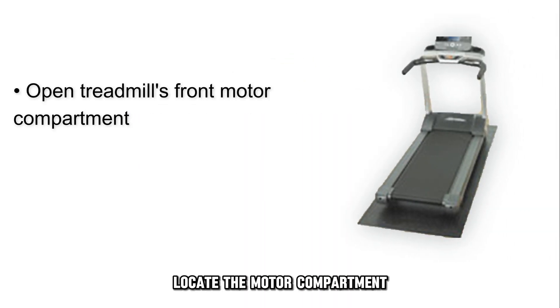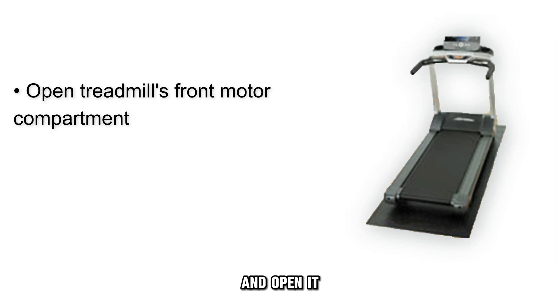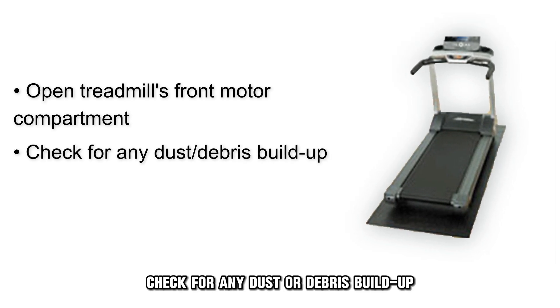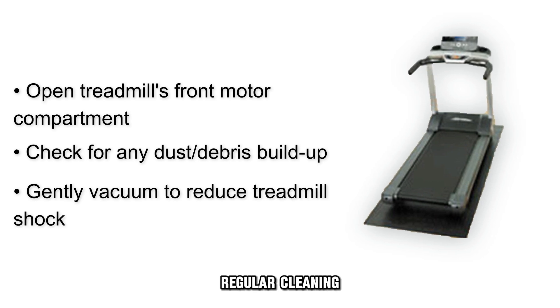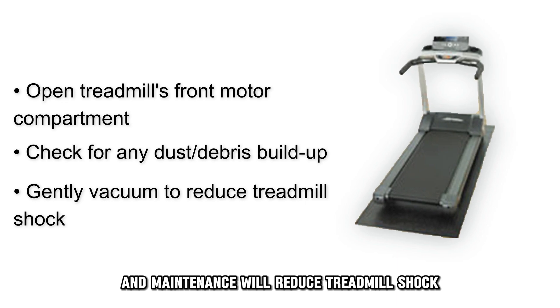Locate the motor compartment at the front of your treadmill and open it. Check for any dust or debris buildup. If present, gently vacuum it. Regular cleaning and maintenance will reduce treadmill shock.